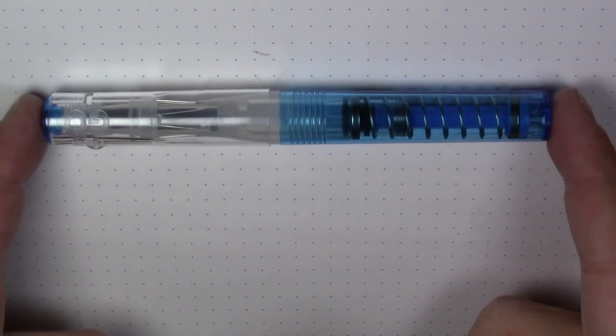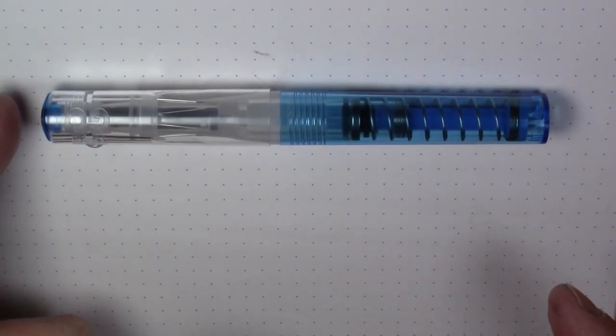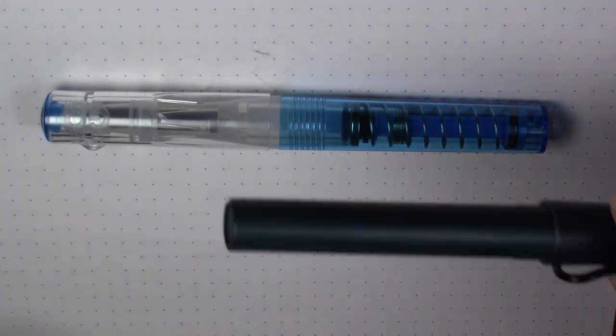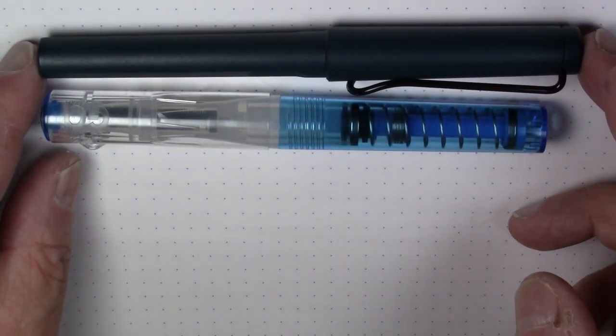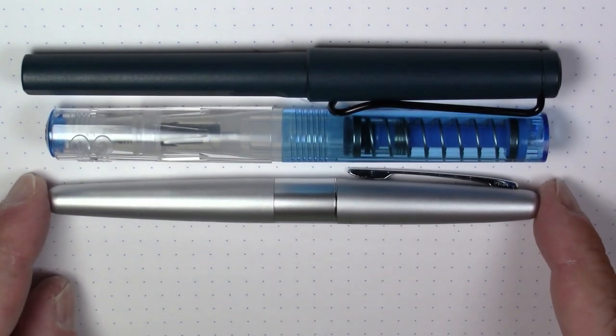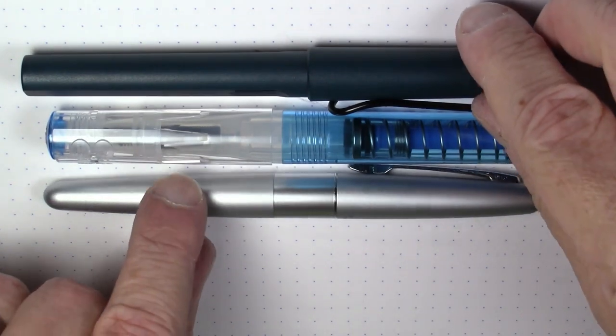This is a brand new pen that just hit the market. It's a pretty much all plastic pen, as you can see. It's a light pen — it weighs 17 grams. It's not a particularly large pen either; it's just a tiny bit smaller than a Lamy Safari or a Pilot Metropolitan.